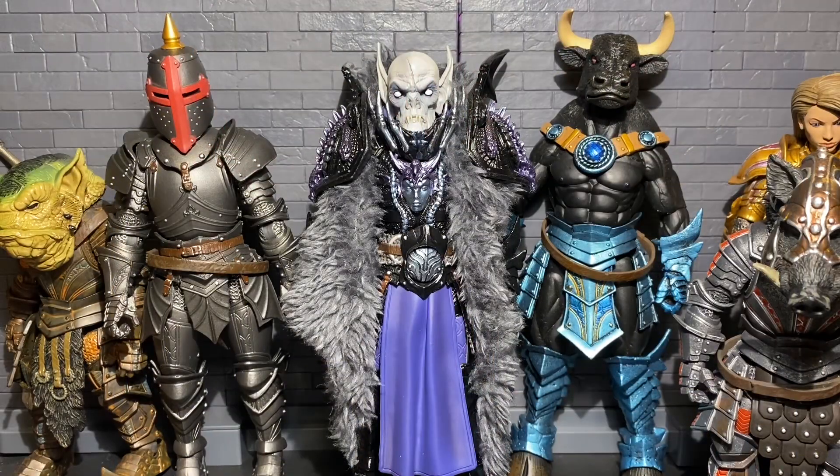Hello everyone, welcome back to Shadow Toys Photography, where today we'll be reviewing the Four Horsemen Mythic Legions Heads Pack.